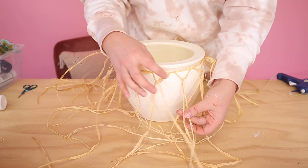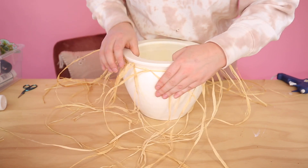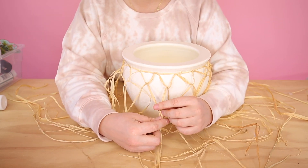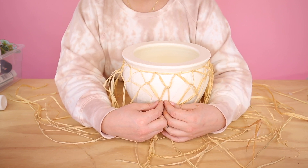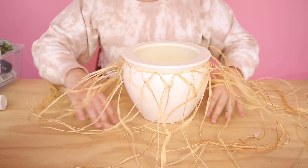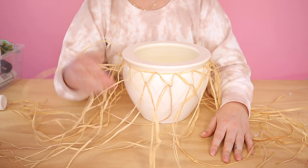Now remember when we grabbed one string from the other string — that's literally what we're going to do, just going around and making new knots. You should make those knots quite tight because you don't want them to come undone. For the next row we do the same thing: take a knot and tie it, always taking one from each set and attaching them. That's how we get this netting effect around the pot. This is actually pretty easy considering it's just knotting. You don't have to do it with raffia — you could totally do it with something else like jute — but I just love the way that this looks. I'm going to go ahead and finish the rest of the pot.